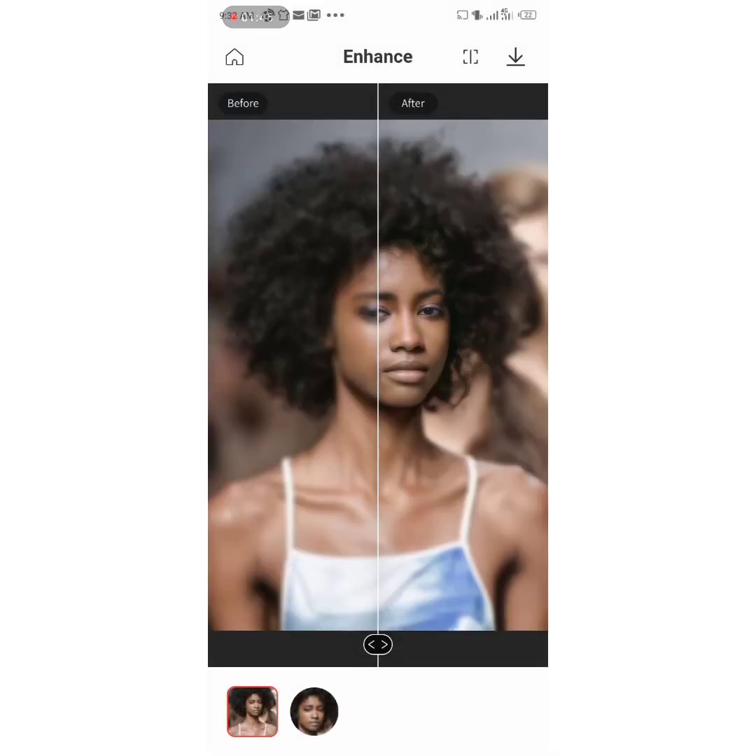If you want your pictures to be clear, just use the Remini app. It gives enough details and everything — it focuses more on the face. There's more to this app, you just have to find it out. Look at this, this is beautiful.